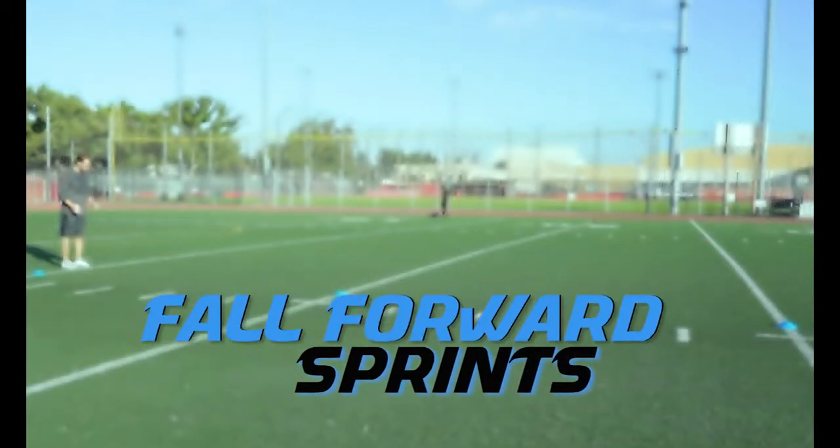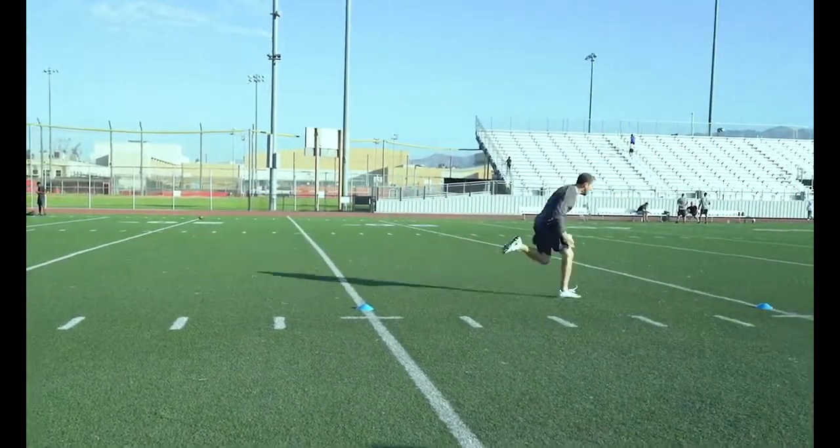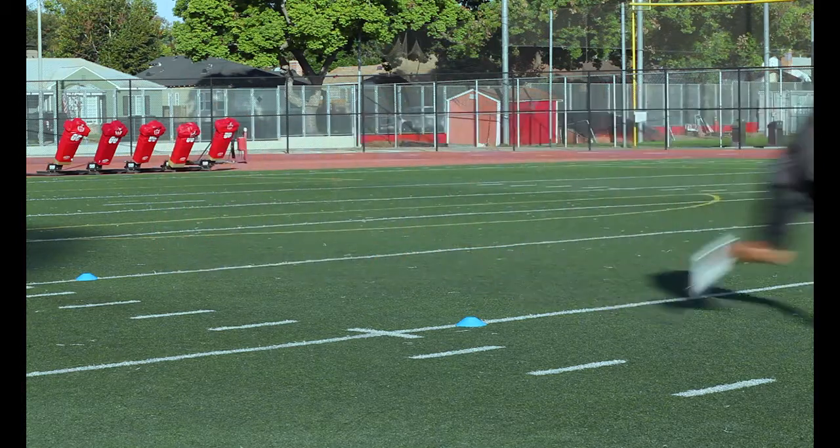Fall Forward Sprints: Starting in an athletic position, rise up on your toes and begin to fall forward until you are forced to take that driving first step. Keep your head and chin down and really focus on explosive first steps.